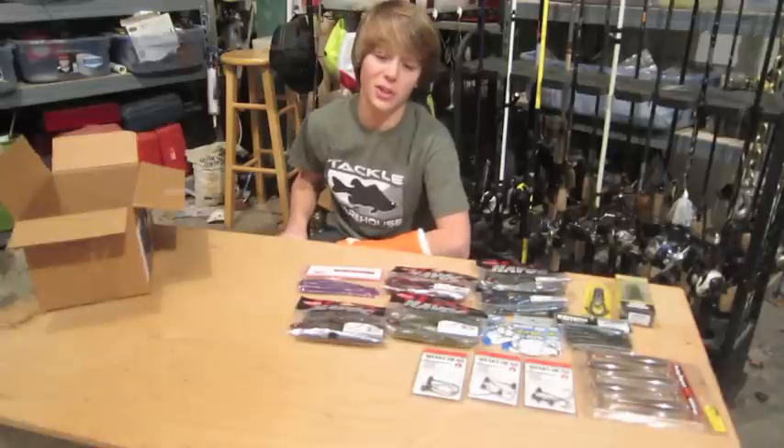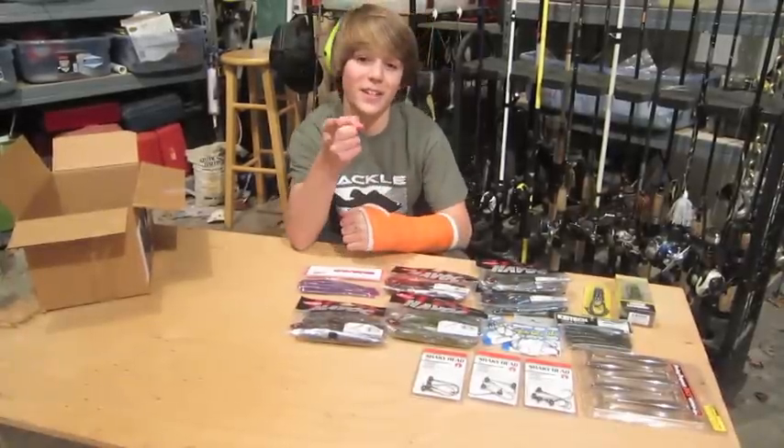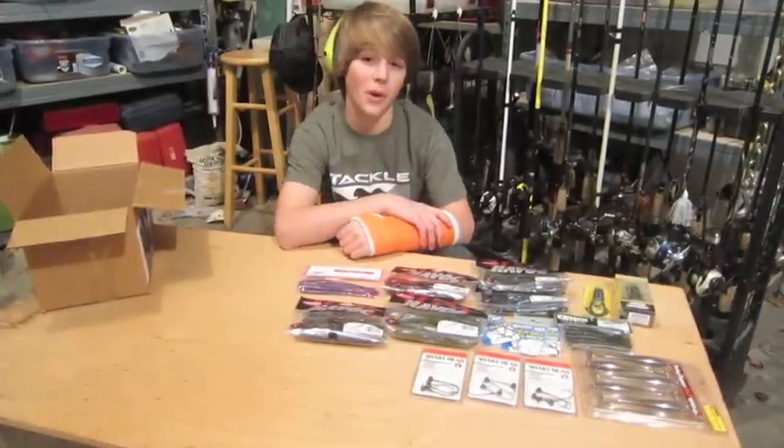That's good. Thank you guys for watching — please be sure to like and subscribe for more videos. Thank you, and I'll catch you guys next time on Obsessed Fishing 101.